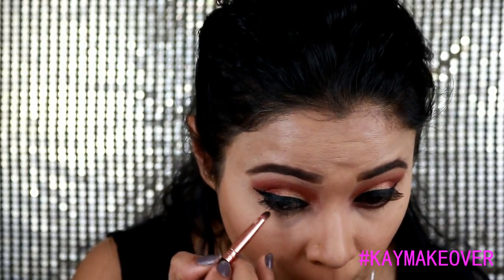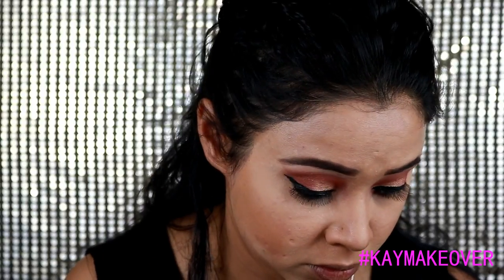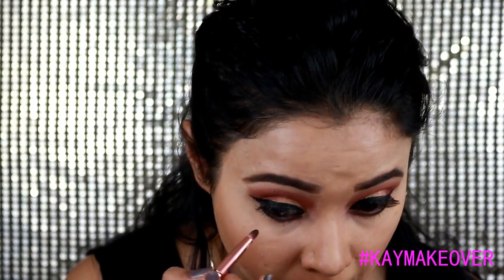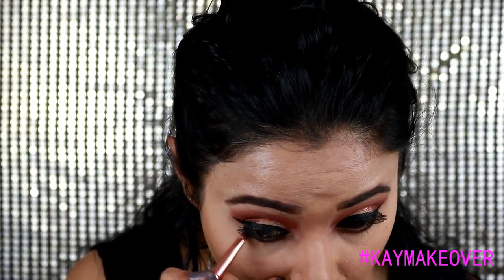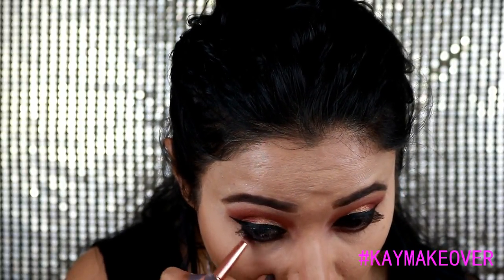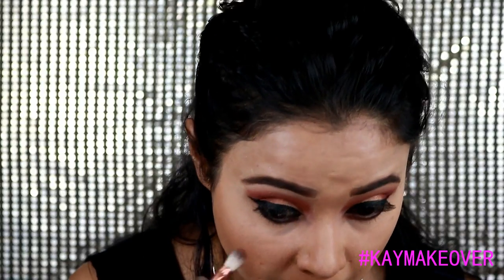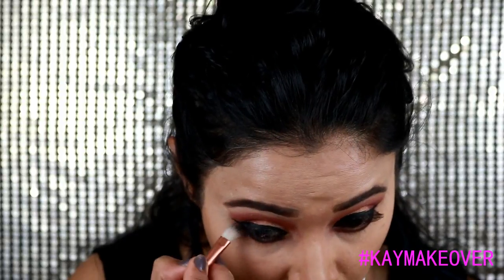After my wing eyeliner, I moved on to my lower lashes. I took the black truffle shade from the Huda Beauty Rose Gold palette and worked it as close to my waterline as possible. On the inner corner I used cocoa from the same palette and mixed them together for a proper color diffusion. Then I took the henna shade on a blending brush to blend all the sharp edges on the bottom lash line.